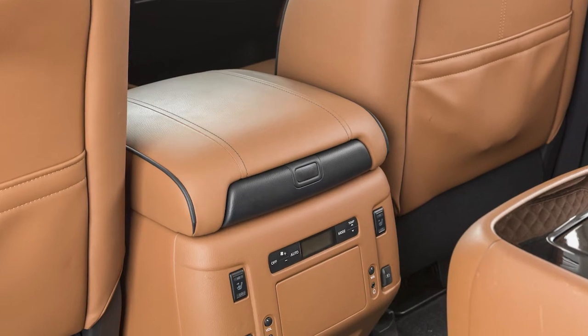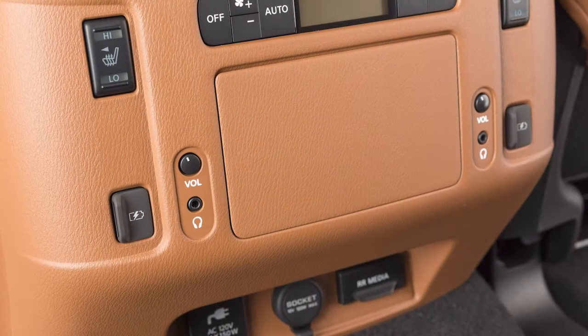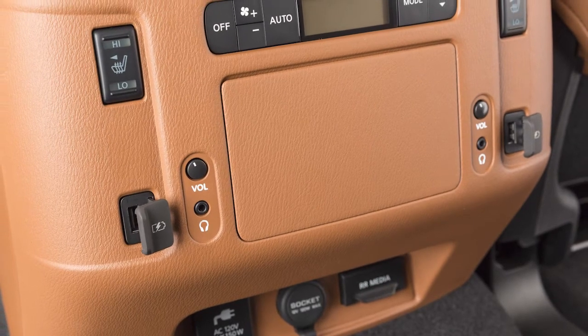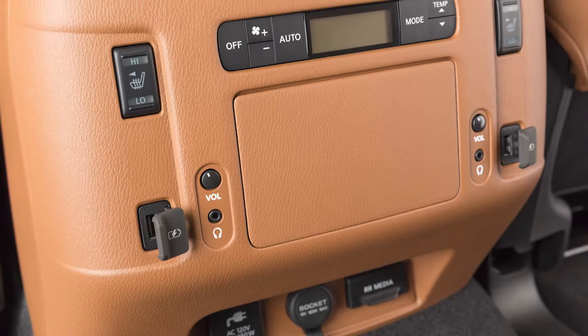Additional USB charging ports are located on the rear of the center console. These ports are used for charging devices through a USB connection and do not interface with the vehicle's audio system.